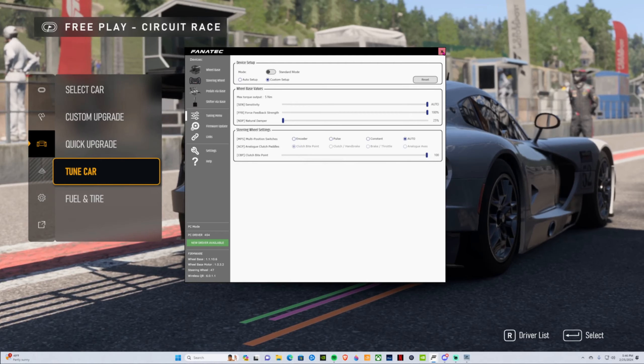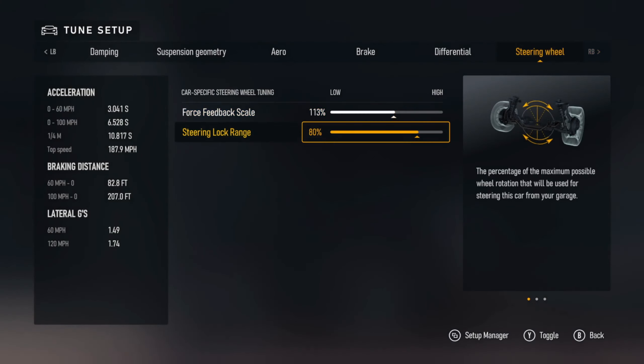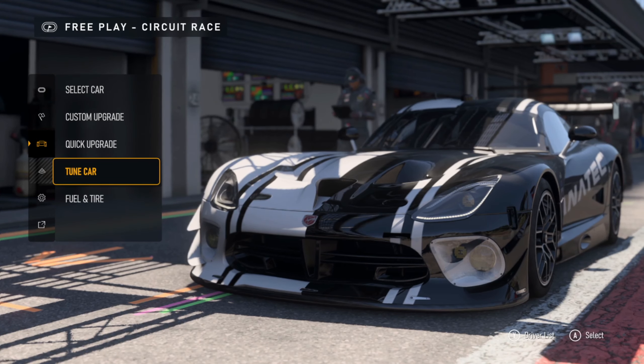Make sure you have the tuning setting at around 80. You can play with it to find what's most comfortable for you, but for me, between 77 and 80 is the sweet spot.